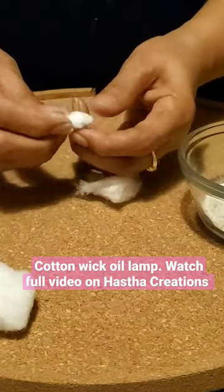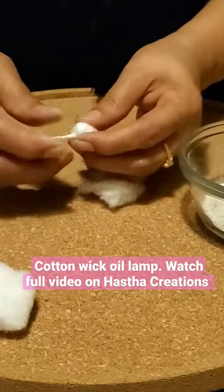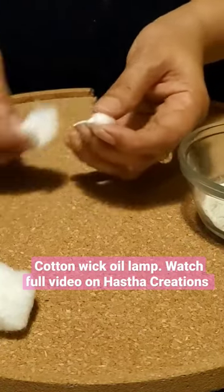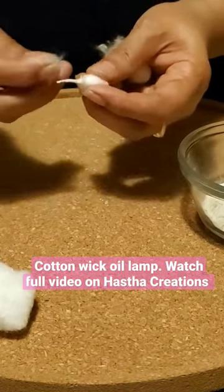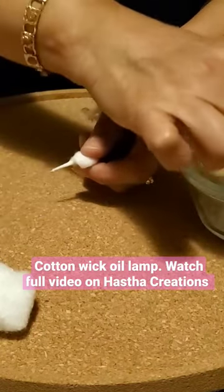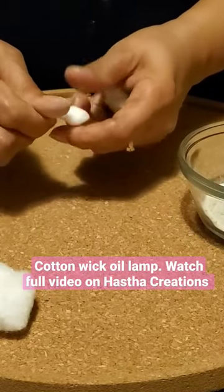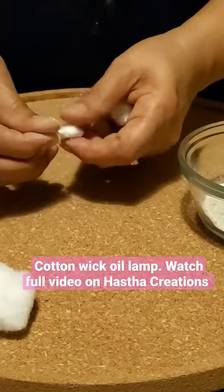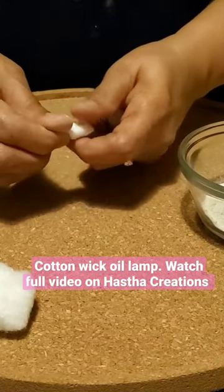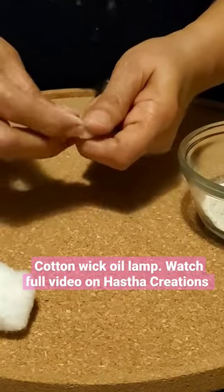I'm making the cotton stick together to form a wick. I'm going to keep pulling thin pieces of cotton in between, adding on to this little by little.